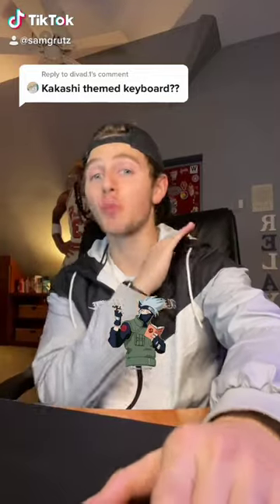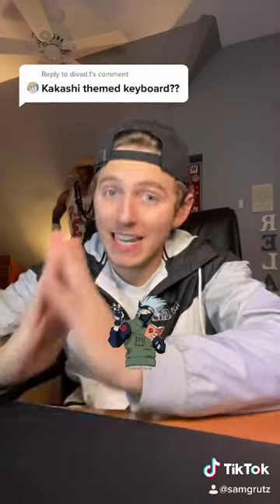Many people don't know — Kakashi's most powerful jutsu is not Kamui, it's actually his ability to morph into a keyboard. Don't ask me how I know, but let me just show you what it looks like.